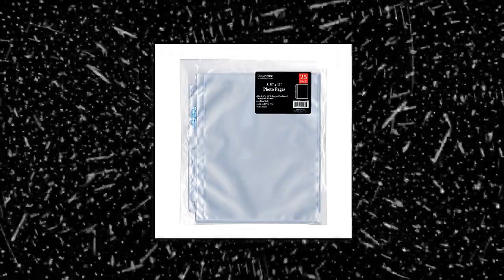Ultra Pro 8x11 Full Page Photo Album Pages for 3-Ring Binder. Photo sleeve protectors to safely store pictures. Store your 8.5x11 photos. UV protection. Made in USA with imported and domestic material. High clarity acid and PVC-free material. Actual page dimensions 11.7x16x10 inches. Also suitable for safely storing pictures, artwork, and documents.